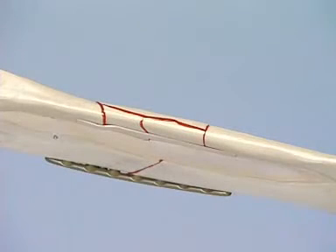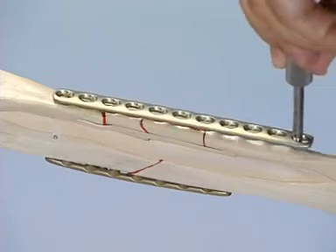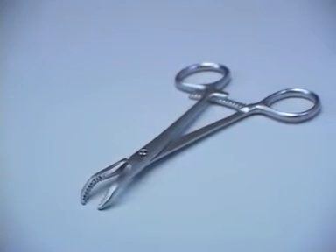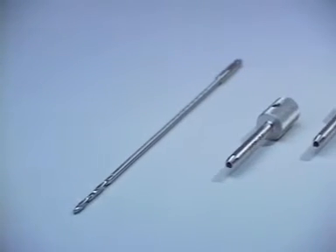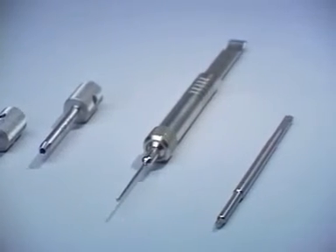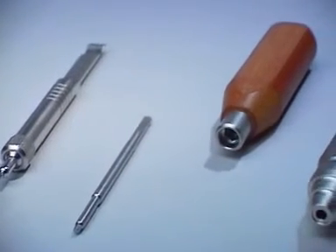The next step is the stabilization of the complex fracture of the ulna using the bridging internal fixator technique with an 11-hole 3.5 LCP. The following instruments are needed: the toothed reduction forceps, the 2.8 mm LCP drill bit, two LCP drill sleeves, the depth gauge, the screwdriver shaft with the 1.5 newton meter torque limiter and its handle.